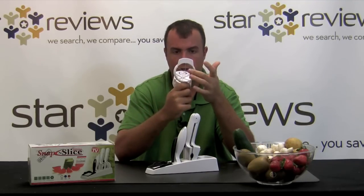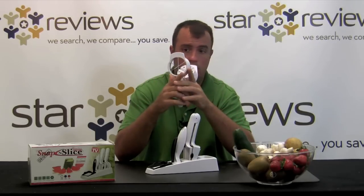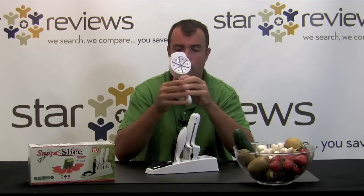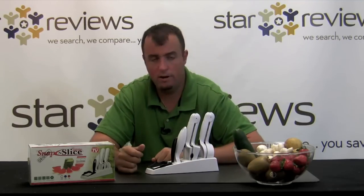Here you have the wedger, and what this does is when you put the food in it, it cuts you six wedges of tomatoes, potatoes, or even other fruits such as strawberries. So we're going to go ahead and put this Snap and Slice kit to the test and let's see how our results turn out.